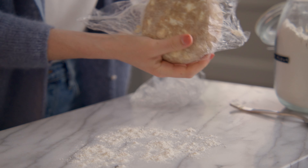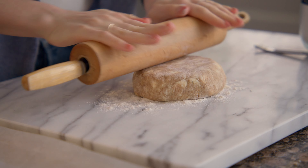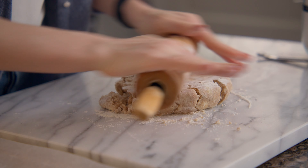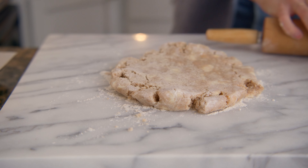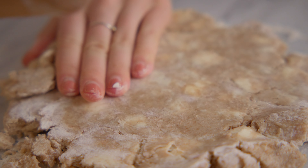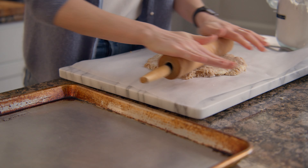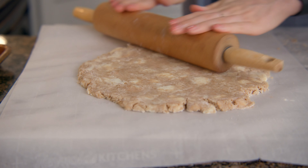When you're ready to bake the galette, preheat the oven to 400 degrees. Hull and slice one pint of strawberries and transfer to a medium bowl. Toss the strawberries with three tablespoons of sugar, two teaspoons of sherry vinegar, and a pinch of salt. Set aside to macerate.